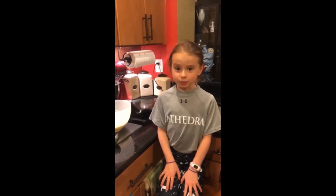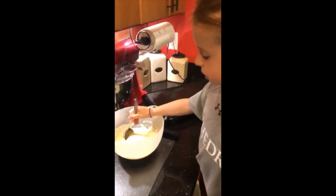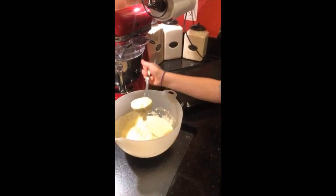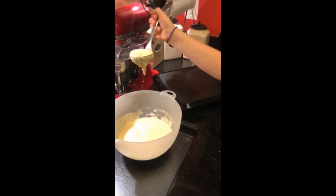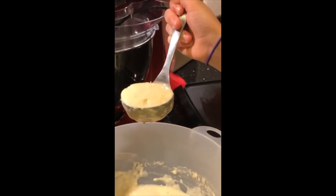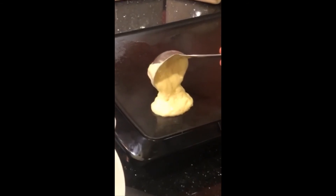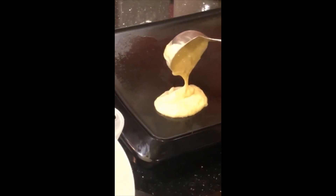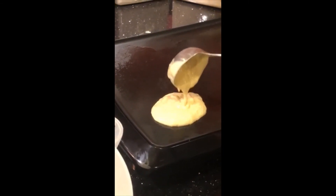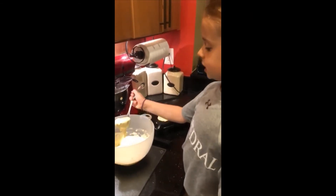Now I'm going to show you how I pour the batter onto the skillet. I'm going to take my spoon and scoop it in the batter. I'm going to wait for it to stop dripping and then quickly put it on the skillet and just pour it. I'm going to do this a couple times until my skillet is filled up.